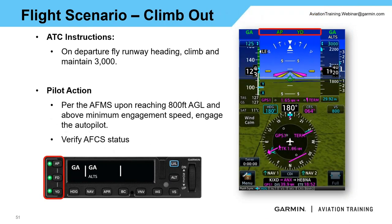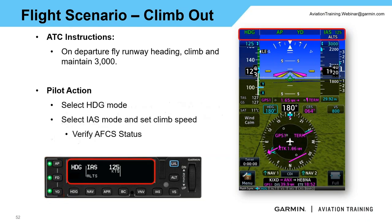We're cleared for takeoff. Once we've reached 800 AGL and above the minimum engagement speed, we can turn the autopilot on by pressing the AP button on the autopilot. We verify the status: the green AP light is lit, flight director is green, same for the yaw damper. Looking at the flight display, we're in go-around laterally, AP is active, yaw damper is active, go-around vertically with altitude select armed. Same verification on the GMC 605 — this is exactly what we want to see.